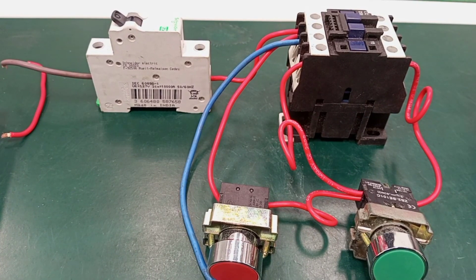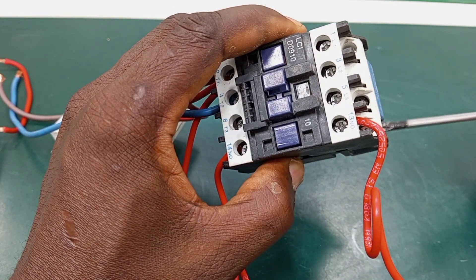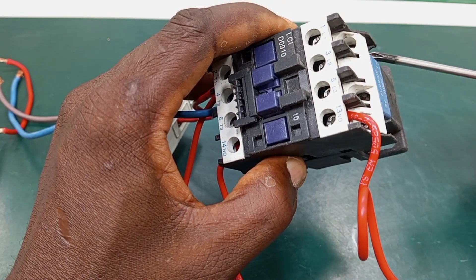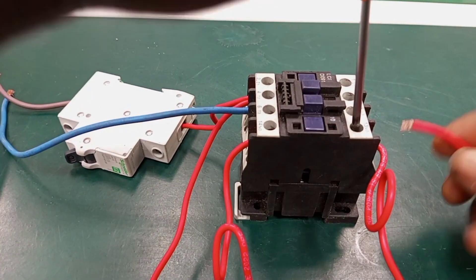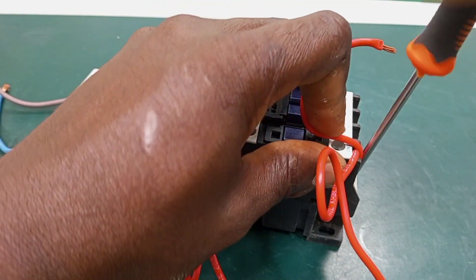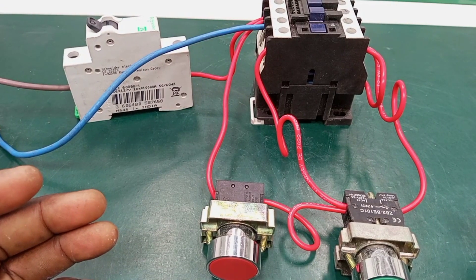The next connection is going to be the coil connections. We are going to connect a wire from terminal 13 to any one of the terminals of the coil. You could connect it from here to A1, or from here to A2 — then the other terminal will be connected to neutral. I would like to connect a wire from terminal 13 to A2. I open terminal 13, connect it there, and tighten it.